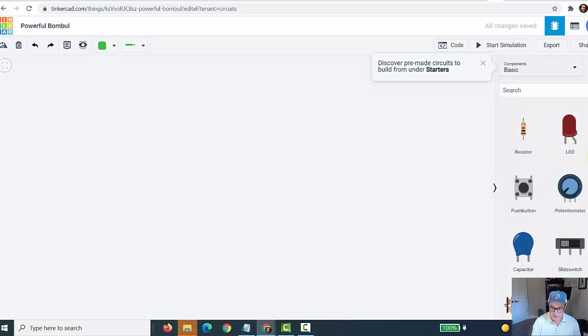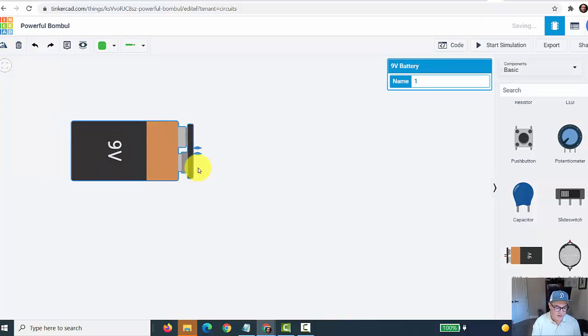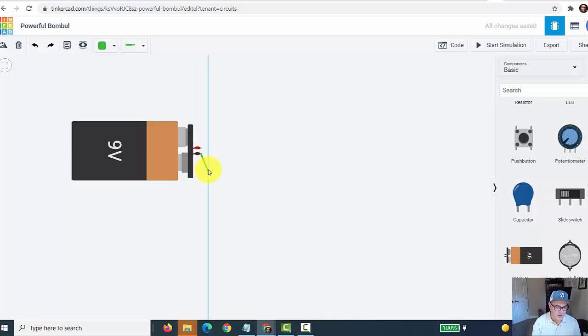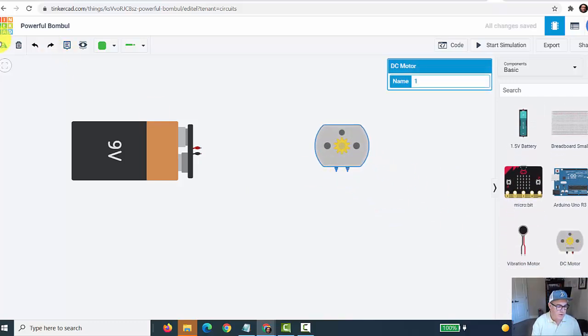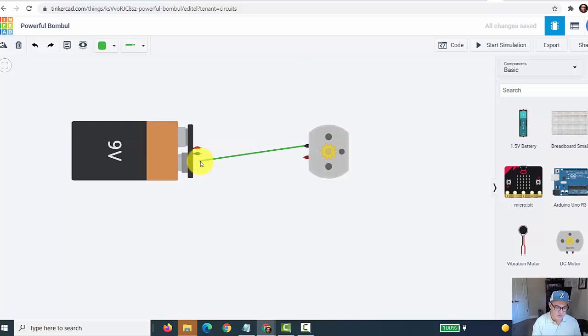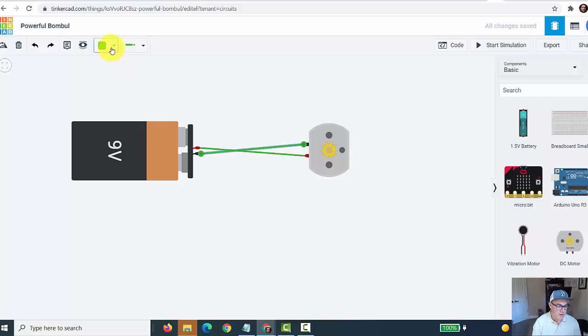Just to show how it works, I'll grab a direct current motor, rotate it, and hook wires from the battery — black to black for negative to negative, and positive to positive. You can change wire colors by clicking on the wire. I'll change one to black and one to red. Now we have a completed circuit, and if I hit 'start simulation,' you'll see the motor is running. In reality, this motor would spin too fast and burn up, but this is proof of concept — the circuit is working, turning the motor.